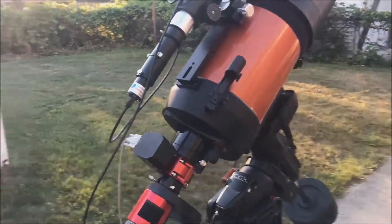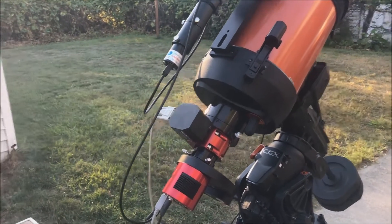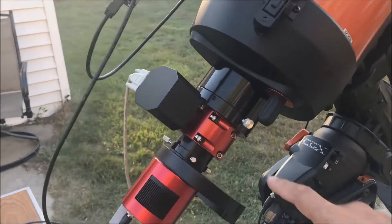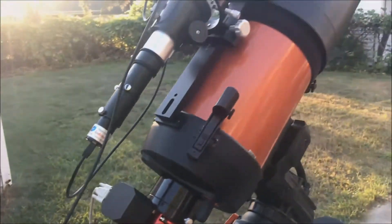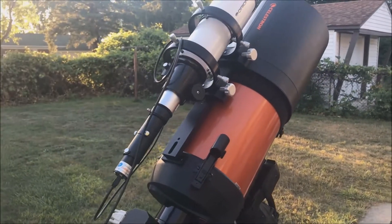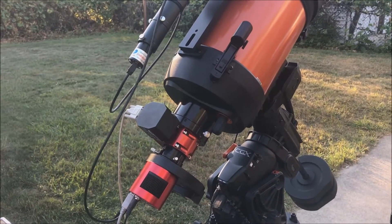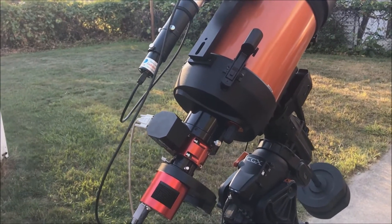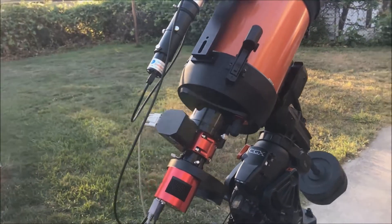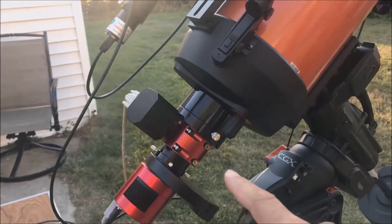Hello folks, here is everything set up with my new autofocuser — got the autofocuser right there, the camera, the filter wheel. I got a chance to test this last night but the clouds moved in so I didn't actually take any images, but the autofocuser did work. Balancing my mount with all this weight on the back end wasn't that much of a problem.